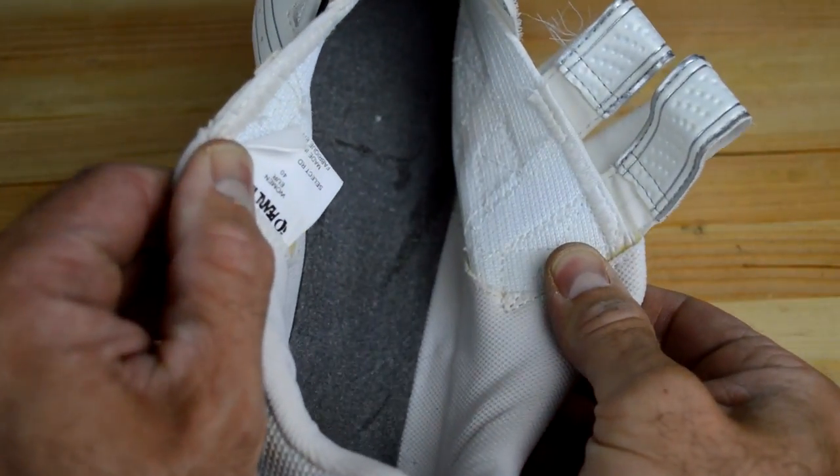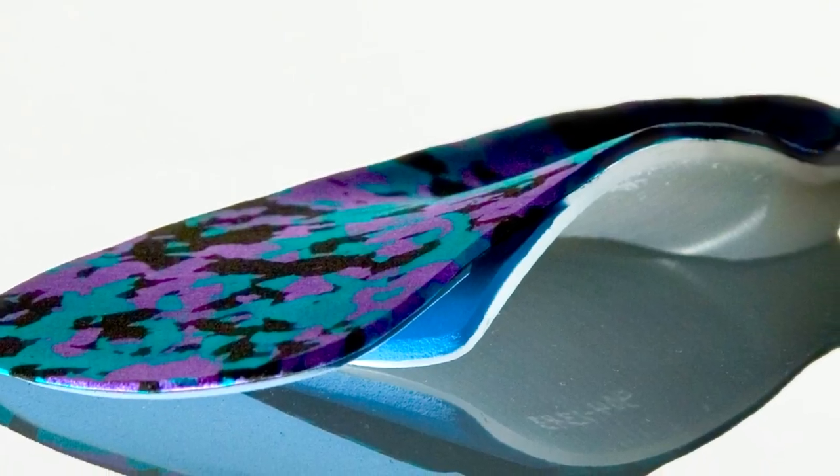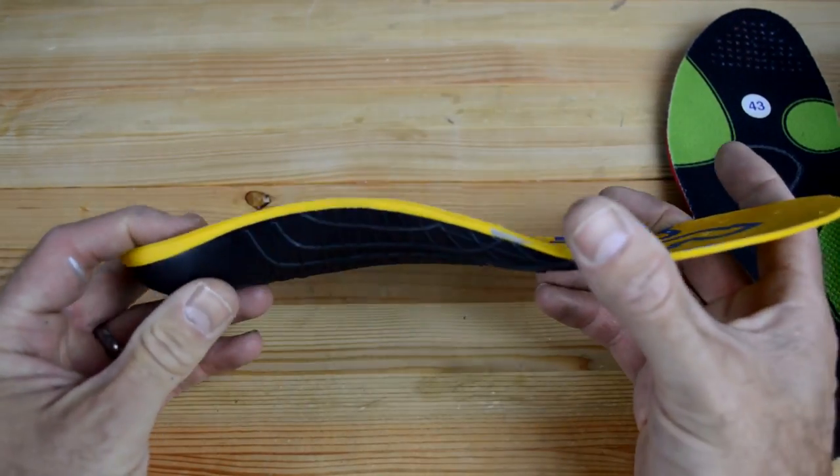Number two is insoles. Most insoles that come in cycling shoes are pretty minimalist and plain — there's not much to them, and the insides of cycling shoes have much less shaping and contouring than walking or running shoes. Hot spots, numb toes, and foot pain are super common on the bike and can often be remedied with simple foot support. Custom orthotics can cost three to five hundred dollars and are generally made for walking or running, so they won't help much with cycling mechanics. Most cyclists just need a little arch and metatarsal support, and a basic over-the-counter set of inserts can work wonders.